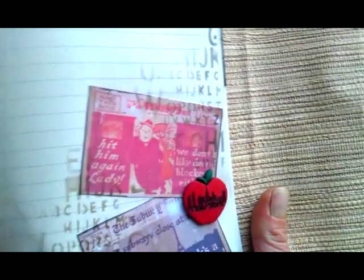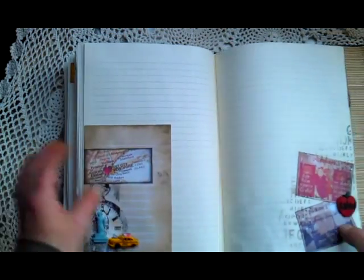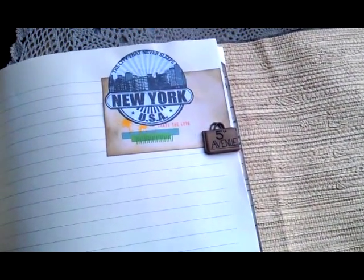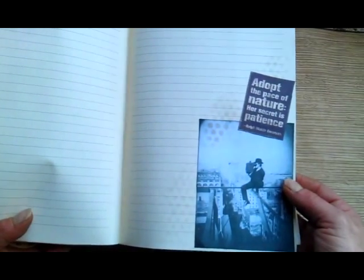And here are adverts from the subway in New York — I found them on Pinterest as well. Those are really beautiful. Here again an image and a small button — Fifth Avenue. And I really like this photo, it's beautiful.